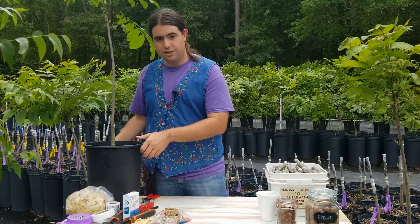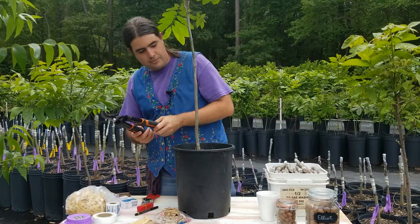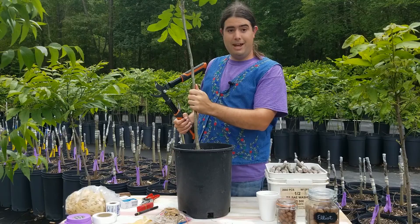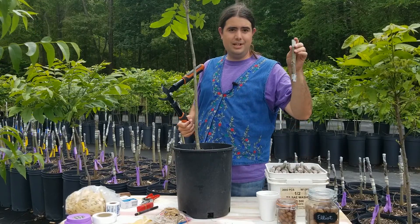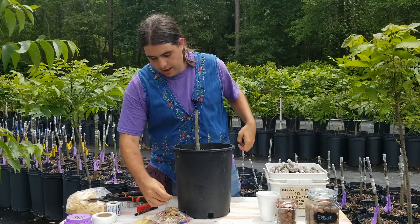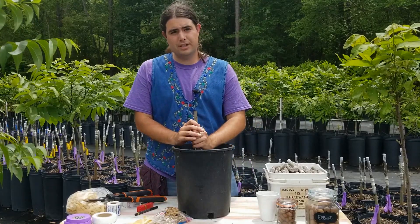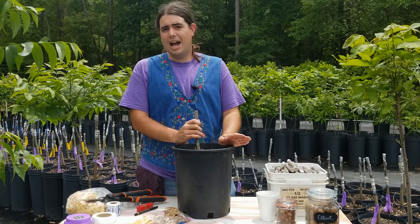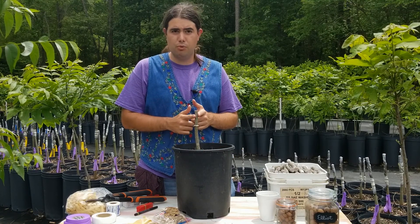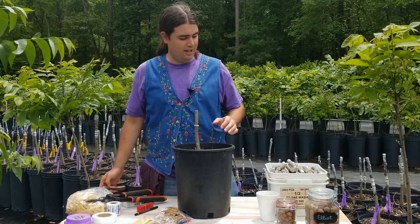Now let's go ahead and jump into doing our first tree. The first thing you want to do is cut off the top — this is our rootstock, and the main reason we're growing it is to give us a root system for the Elliott to grow to. We're also going to preemptively wrap a rubber band there. The grafting method we're doing today is called banana or four-flap. I do a modification called the three-flap grafting method, which I find works easier for smaller wood. The larger you get, four-flap becomes the best way, but for medium to small size, I find three-flap works best for me.